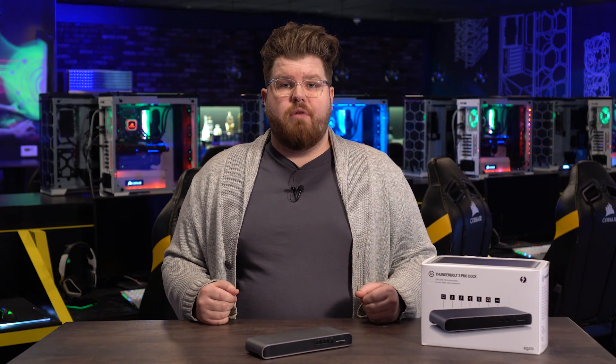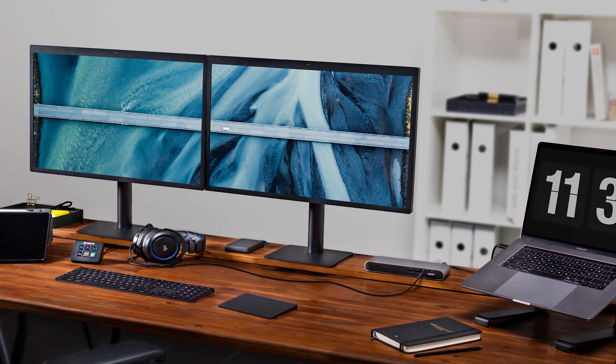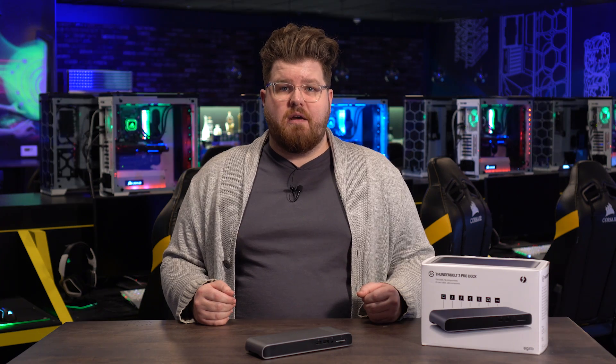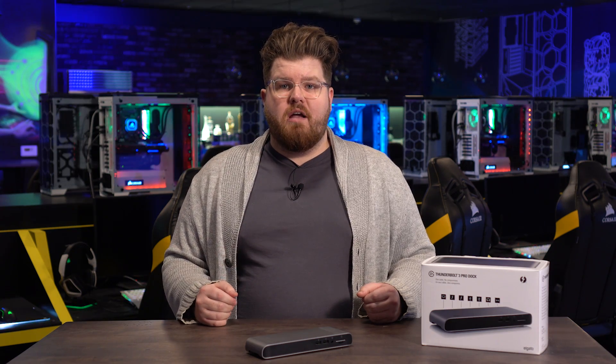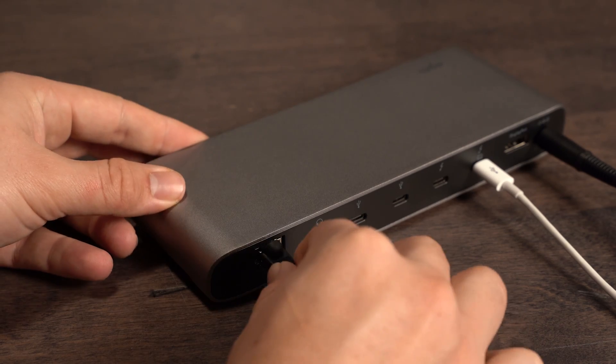Third, just like our Thunderbolt 3 Dock, the Pro Dock allows you to connect two displays at up to 4K resolution at 60Hz, allowing you to turn your laptop into a multimedia control center. And it's easier to watch 4K content when you have a good internet connection, which the Pro Dock provides with its Gigabit Ethernet port.